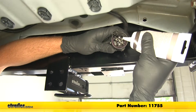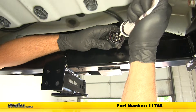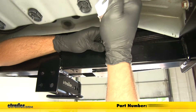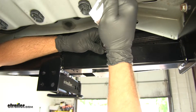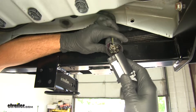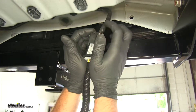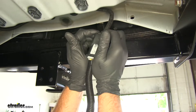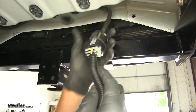Now we're going to add a little dielectric grease to that. If you don't have it, this is part number 11755. This will just keep any moisture from getting in here, causing corrosion. Now we'll take the plug from our kit, plug it in. We want to squeeze it so we hear the tab click. You should be able to pull it at that point without it separating.